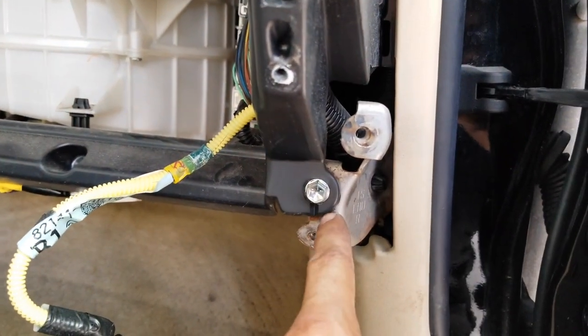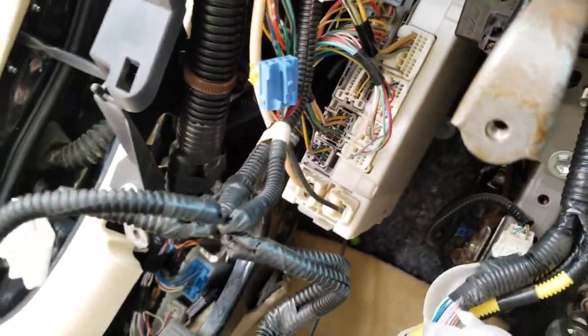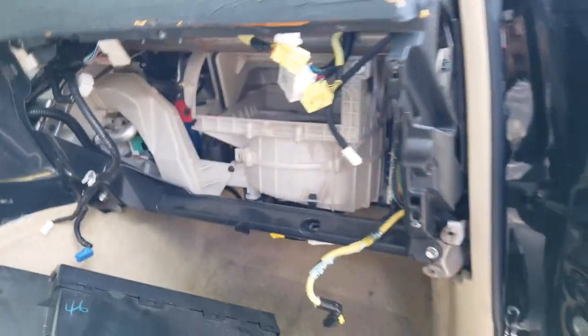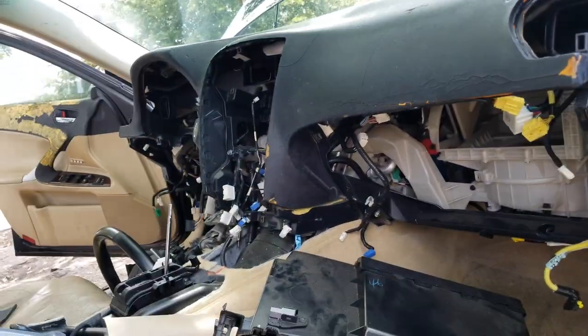With everything out of the way, you have to remove these bolts — there are nine of them. I removed two earlier, so you have to remove the remaining ones — three, four, five, six, seven, eight, and nine. The dash should start coming off. You will still have a lot of connections inside to remove, but at this point you have enough knowledge to handle it.